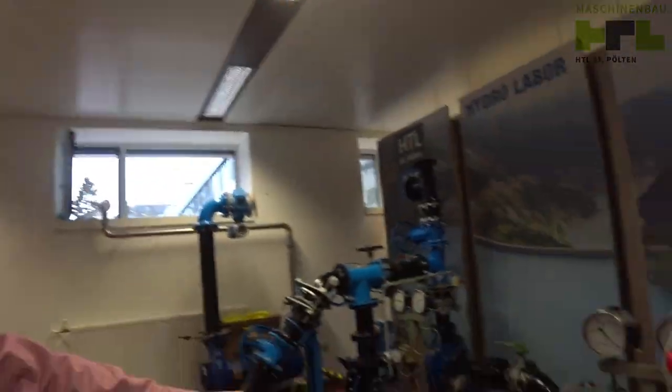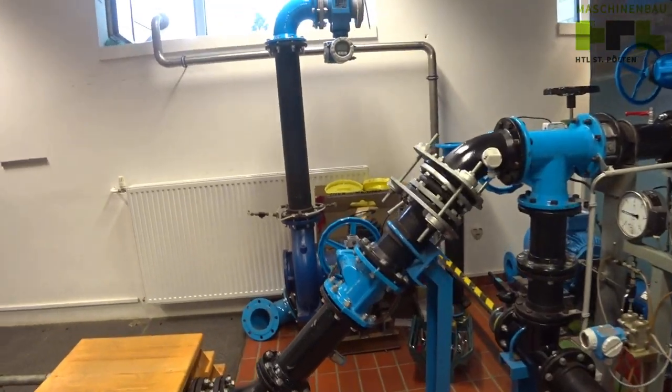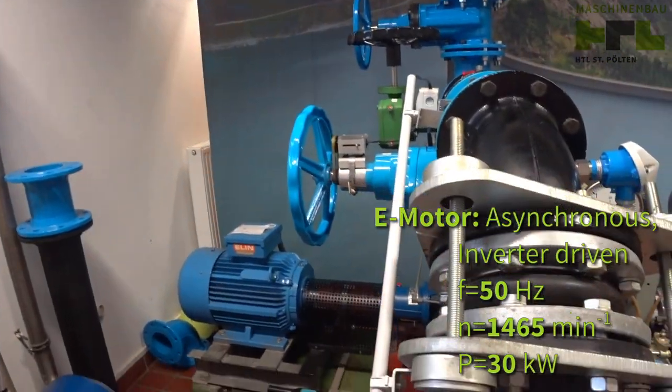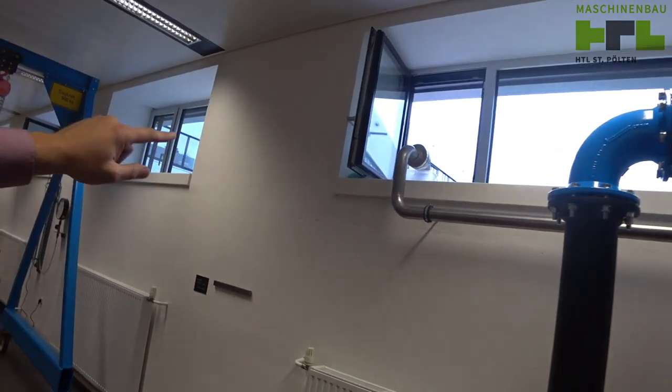So I'll show you now what I'm going to do. This here is my lab, as you've seen it in previous videos — my lab at school. What we've got here are some quite heavy-duty pumps. There is a pump, there is a pump, and there is a pump. We will use the back pump here.